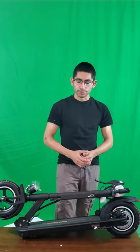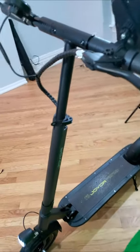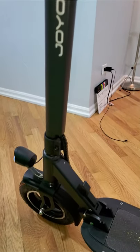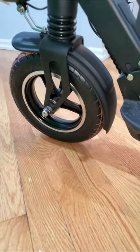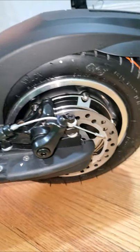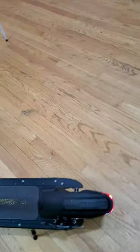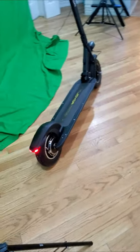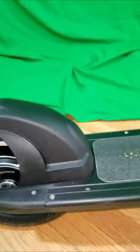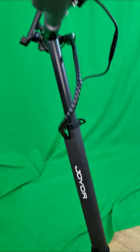Here we go — this is the scooter fully assembled. I'm just going to show you a 360 review so you can fully appreciate the details built into the scooter and how solid it looks. The disc brakes are really nice looking. The tires — they managed to put tires on prior to shipping — it looks really nice.